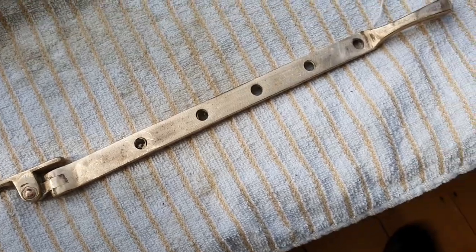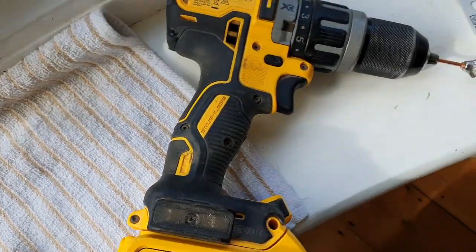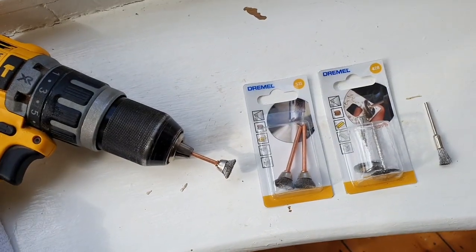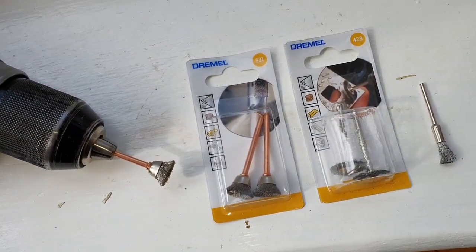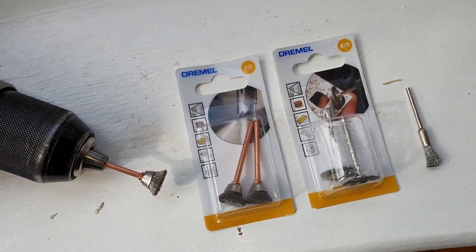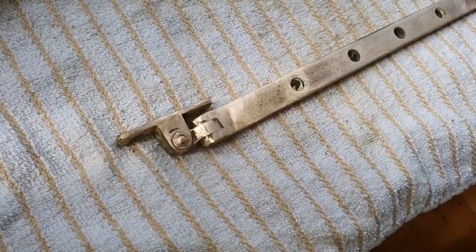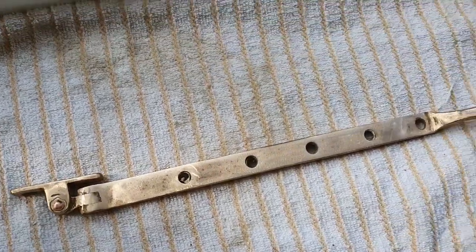So this is the next stage where you're going to need a drill, or ideally a Dremel tool with Dremel attachments. They're little wire brushes and you'll just be able to get into all the little nooks and crannies and get the remainder of the paint off.